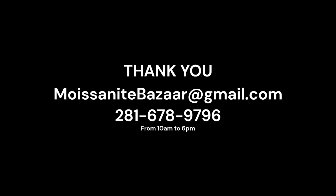Just a quick reminder to include the packing slip that you received with the package that you're going to be sending back to us. I want to thank everyone for purchasing with us. You can always email us at moizanabazaar@gmail.com and call us at 281-678-9796. Thank you very much.